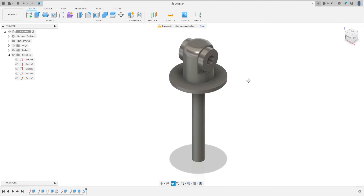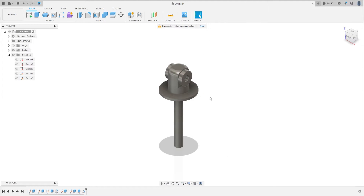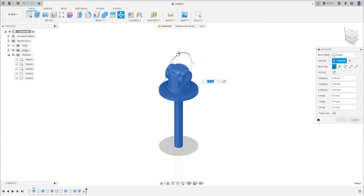Now press L to rotate this body, turn it 180 degrees, and press OK.